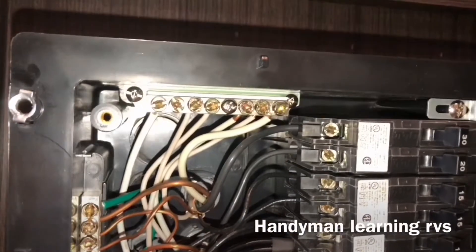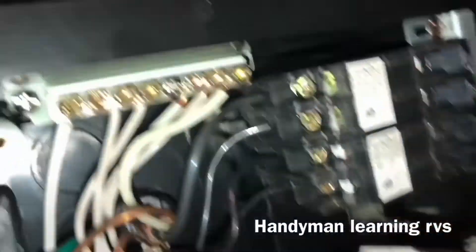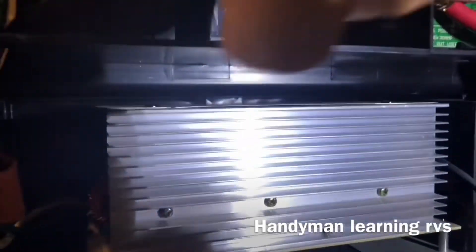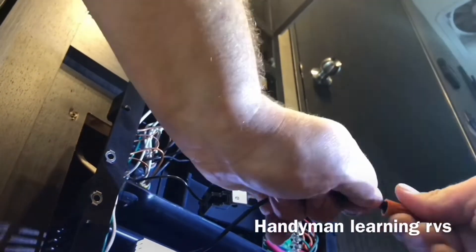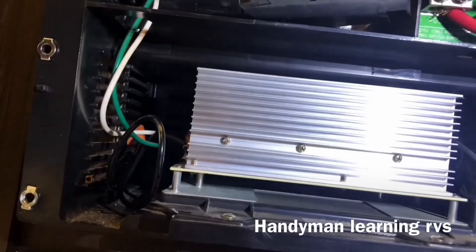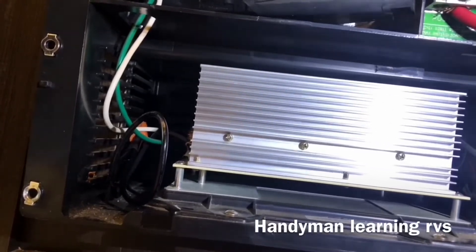The bottom breaker is for the converter and the receptacle — that one's no longer going to be used. So I'm going to pull it out and disconnect the wires. Just loosen up that screw a little bit and the wires will pop right out. I'll cap all three of these together because I'll no longer be using the converter anyway. I can stuff that right down there, and I'll disconnect the green and white and put them down there also.